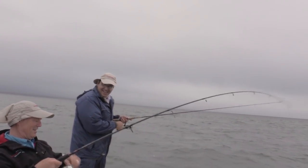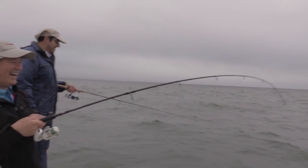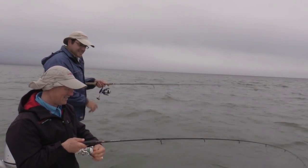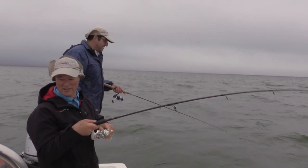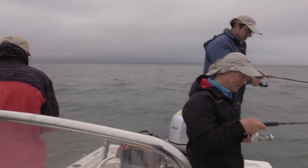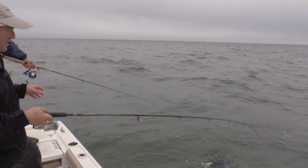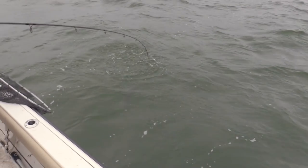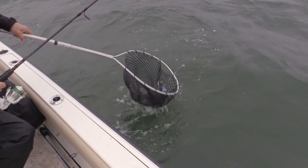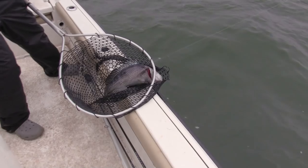Wow, that was a good hit — he just hammered it. That's a good fish. This one is a keeper, definitely a keeper, and he's in 22 feet of water again. I might need the net for this one. Look at the colors on them — aren't they nice? Nice blue color. Yeah, that's a keeper fish. That is a nice keeper fish. That's a male.